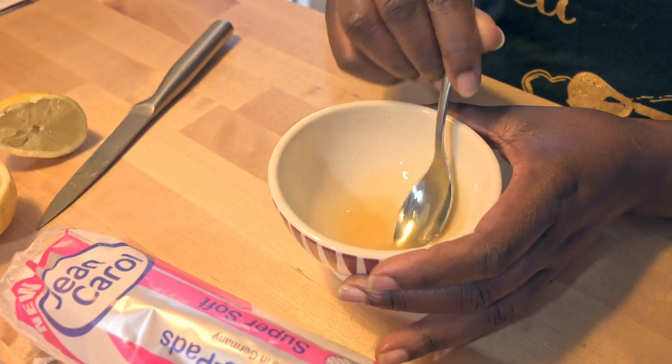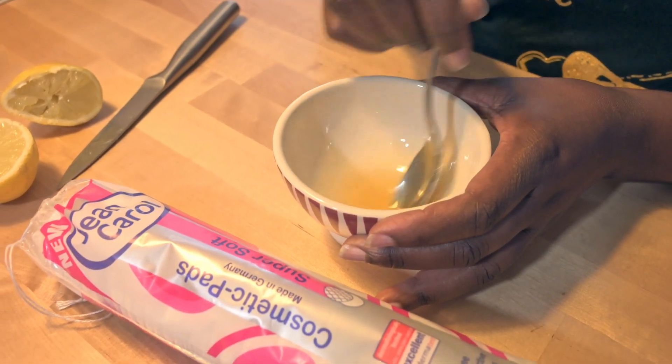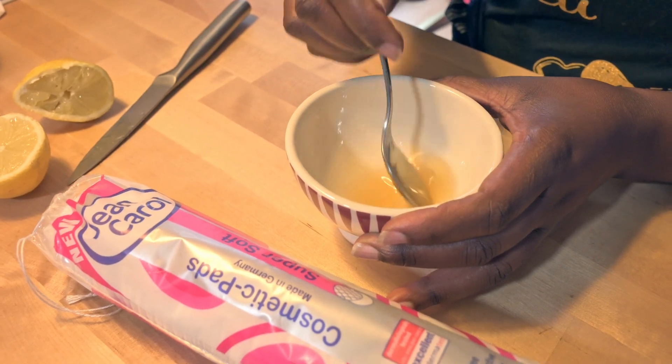If you can't do this every day, try to do it maybe three times a week. But in case you have bad skin, try to do it every day.